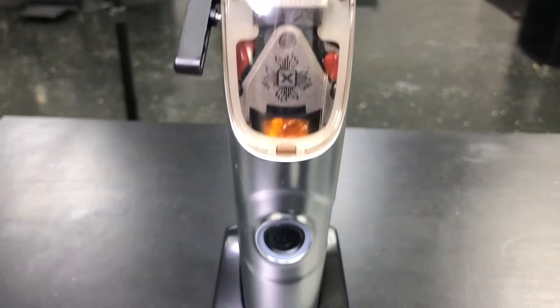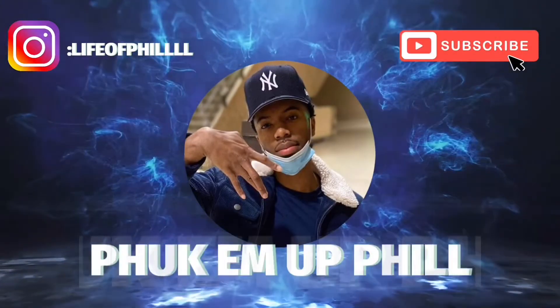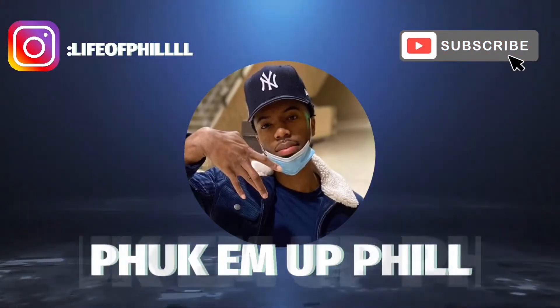I've been wanting these clippers for a minute, man. Before the video starts, I just want to apologize for these ashy hands you're about to see — I will be using lotion next time. I'll also be getting a new camera for better quality and better audio quality. This video was shot with a fucking potato, aka an iPhone 8. But yeah, sorry for all that. Let's get into the video.